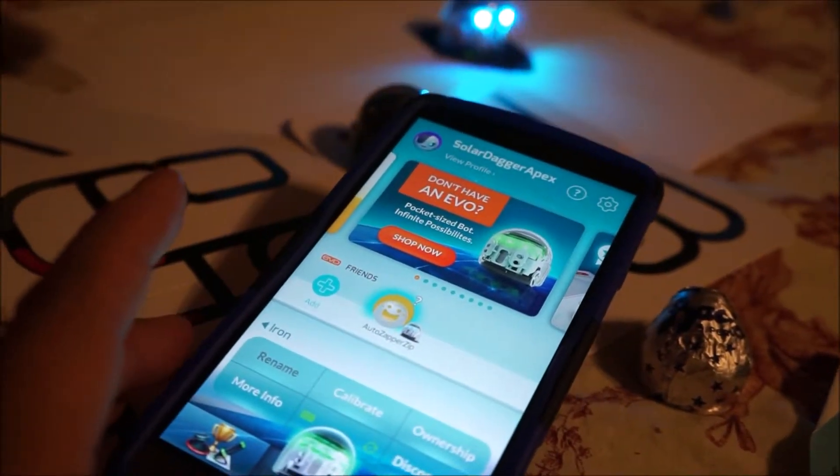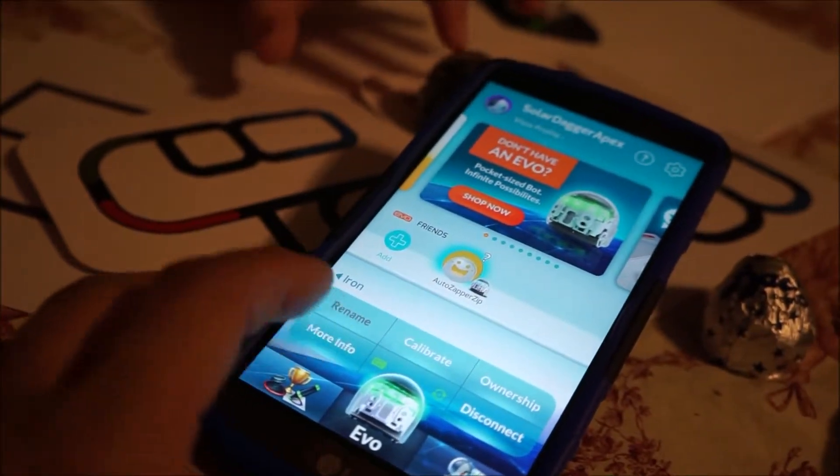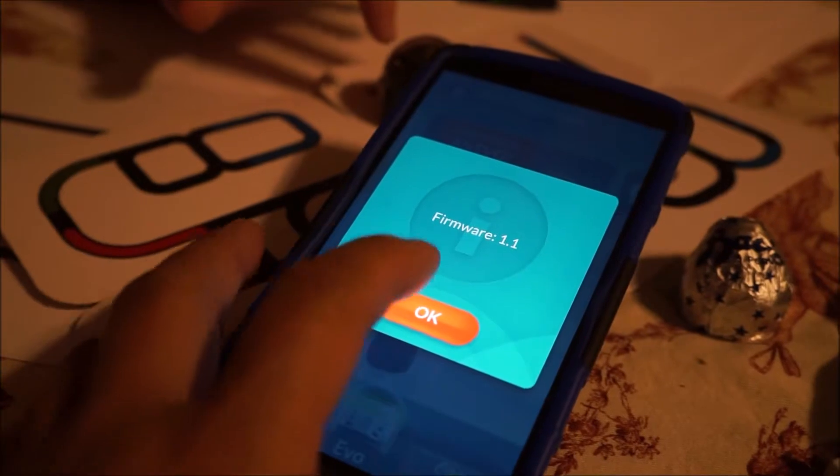It's connected. That one didn't need an update — how interesting. Maybe this one has the newer firmware. Is this a newer one? Firmware 1.1.